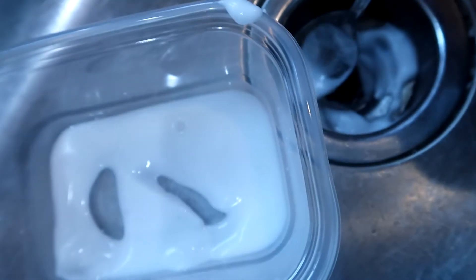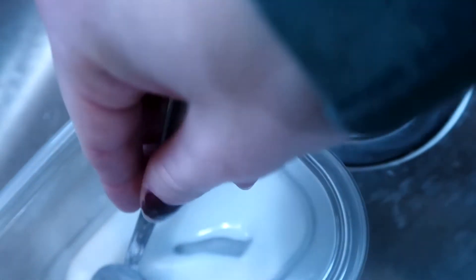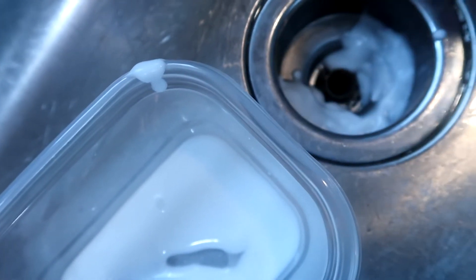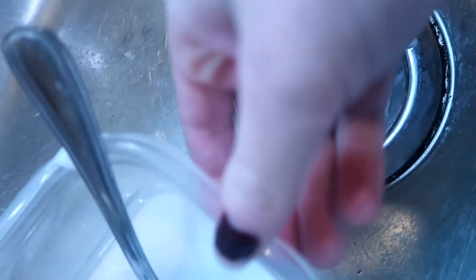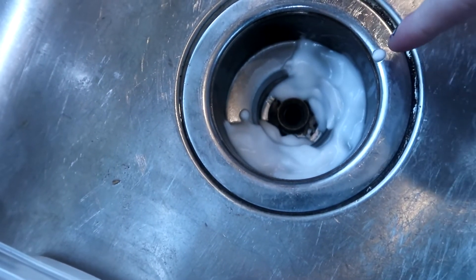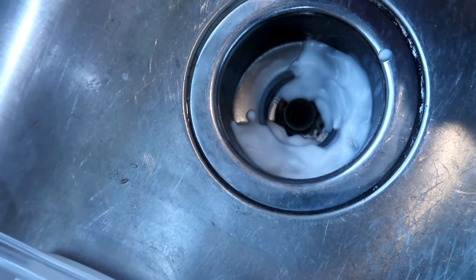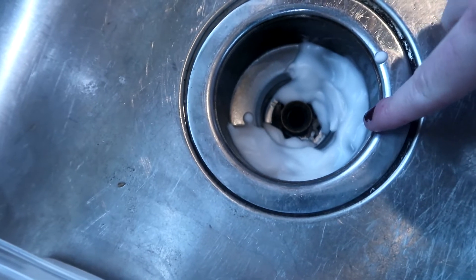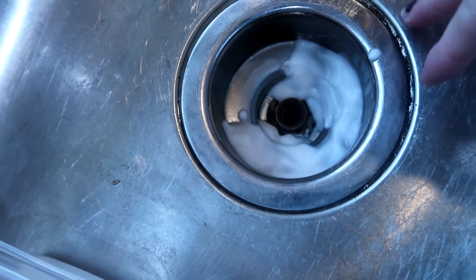I'm sure we've all seen on the internet how people are dumping vinegar and baking soda down their drains to help get rid of odor and stuff. The baking soda is good for getting rid of odor, and the vinegar and baking soda mixed together create a chemical reaction that helps it fizz and break down things that happen down there. So I'm going to leave this down here and let that baking soda and water mixture sit and set — it's going to get hard, but it'll be really easy to wipe away. It's going to start turning colors when it starts to pull the rust out of the metal. It works amazing.